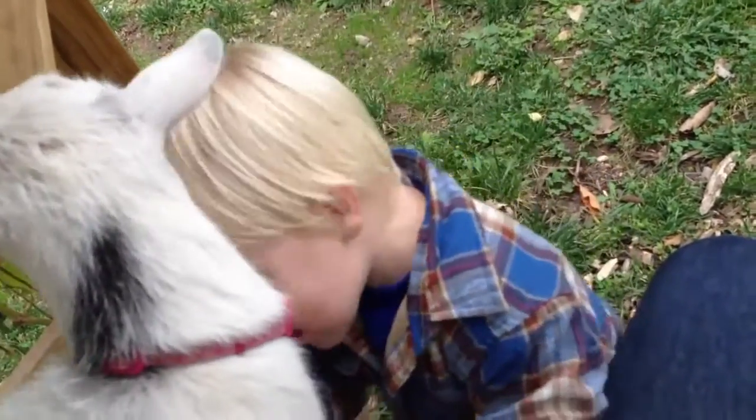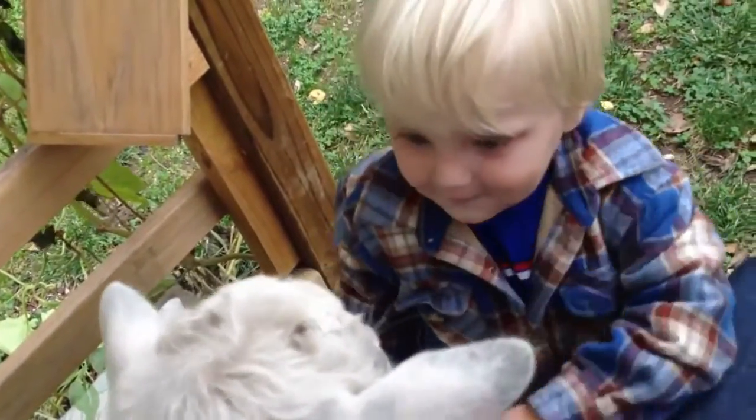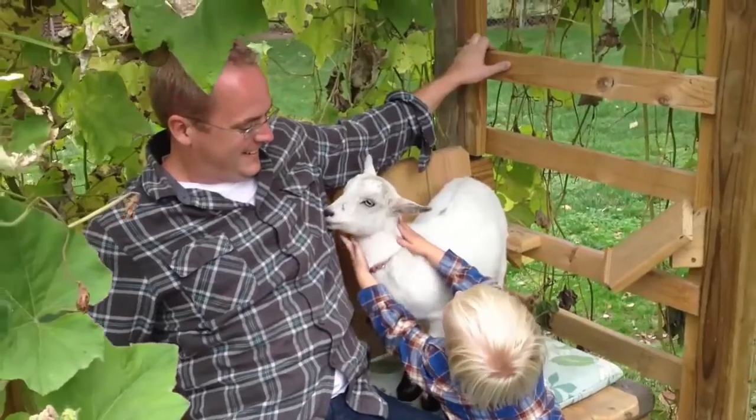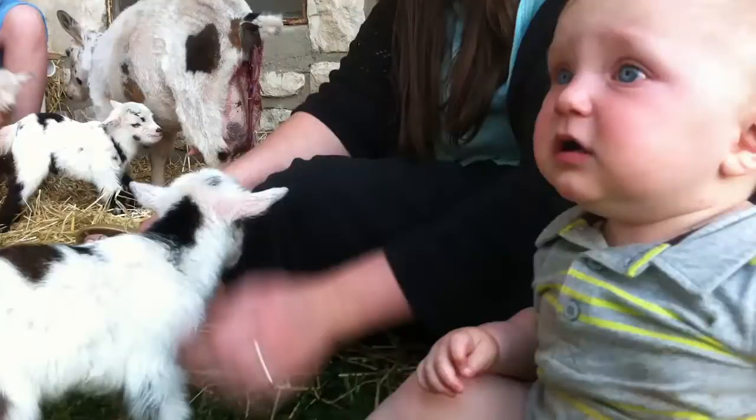That's how goats love each other — give him a bonk! Urban farmer since day one.